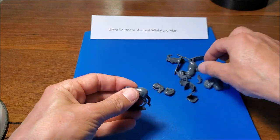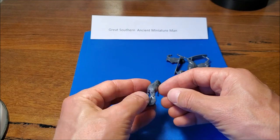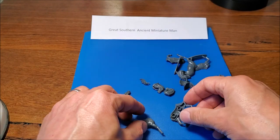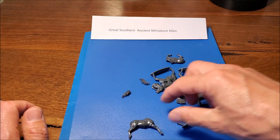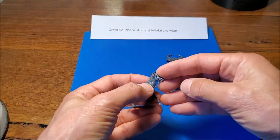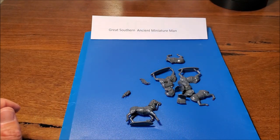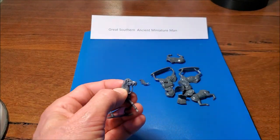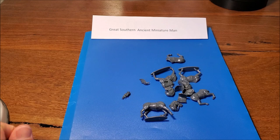I often have to kit-bash horses — chop heads off, replace them, chop legs and move them around to get diversity. But with this one kit you've got enough for 162 unique horses, which, even if you had a huge cavalry unit, the human eye couldn't really detect which ones were identical — particularly if you painted them differently as well. That is the best feature of this kit.